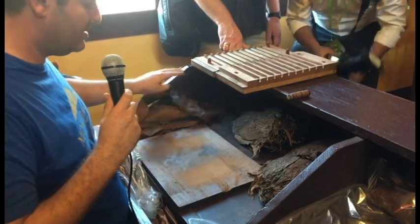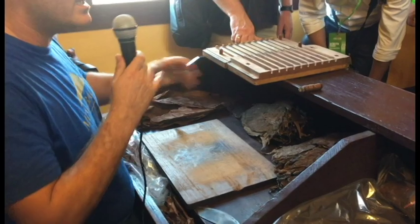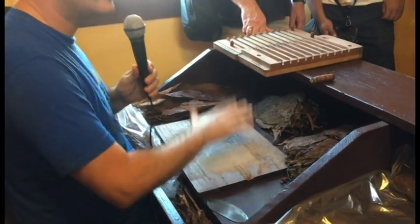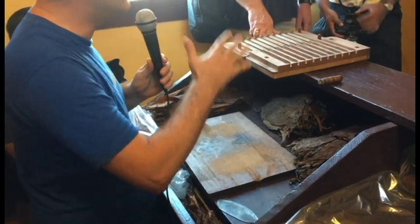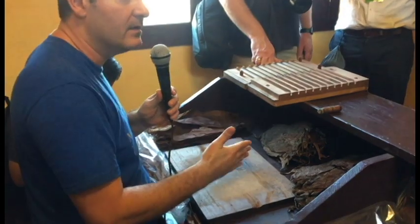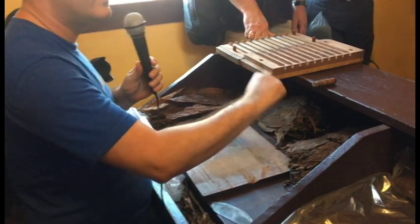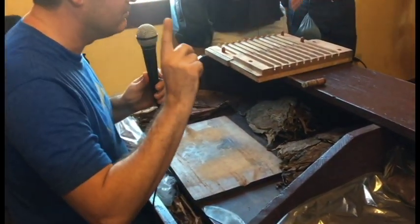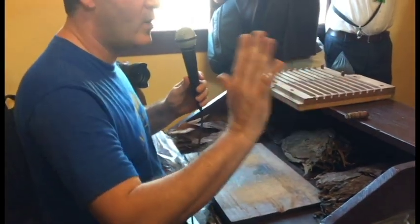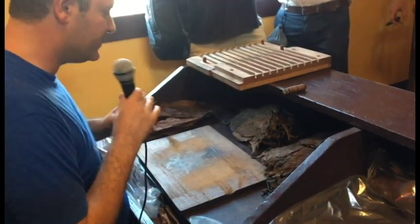First of all, you see a board here. You don't see any machine to roll cigars — this is called totally made by hand. Totally, because leaf by leaf, one by one, it is made by hand. When you have a hand-made using the little machine, it's a manual machine, not electrical. They stick the leaves and they roll — it's a different way. I'm not saying good or bad; everyone has their own way.